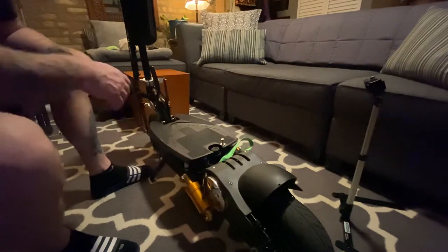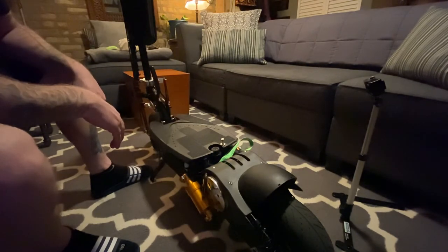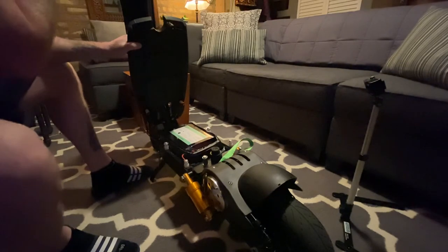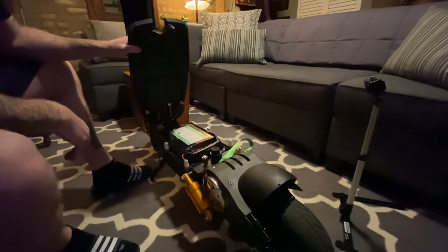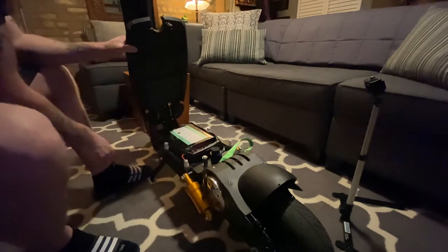One of the biggest upgrades I made was the battery. This thing came with a 36 volt, 500 watt, 33-pound sealed lead acid battery and it just wasn't cutting it. I upgraded to a lithium ion 60 volt, 15 amp hour battery — I believe it's around 2000 watts. It only weighs about 9 pounds compared to the 33 pounds of the three original sealed lead acid batteries.